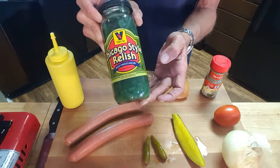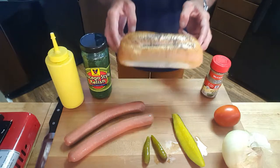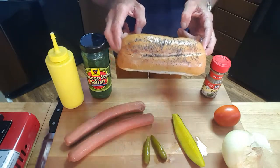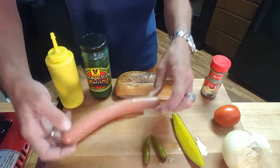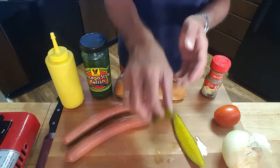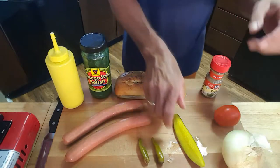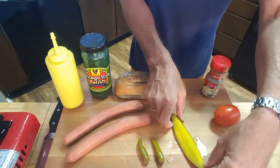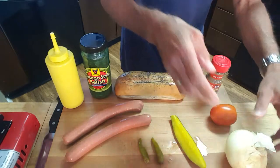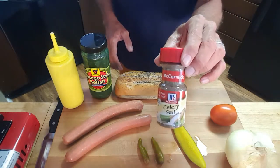Notice how neon green that relish is — apparently that's what makes the Chicago style dog a little different. Also unique to this hot dog are poppy seed buns, which I couldn't find anywhere, so I bought hot dog buns and put my own poppy seeds on them. The frankfurters are from Vienna Beef company — all beef — also from TJ. Also going on this hot dog: two sport peppers, a kosher dill pickle spear, tomato wedges, a sweet onion, and celery salt.